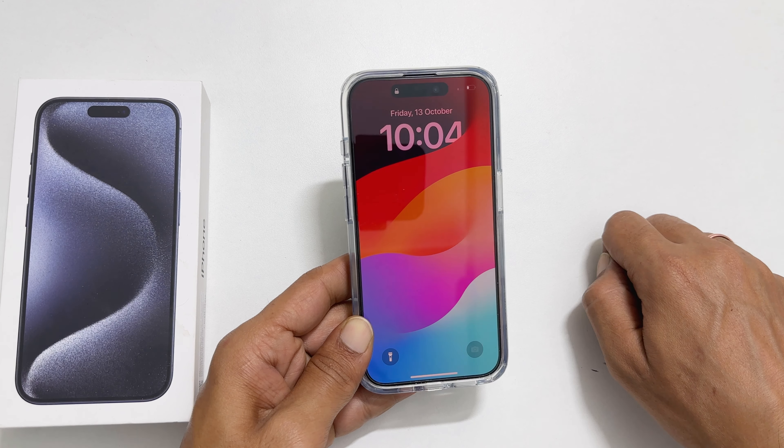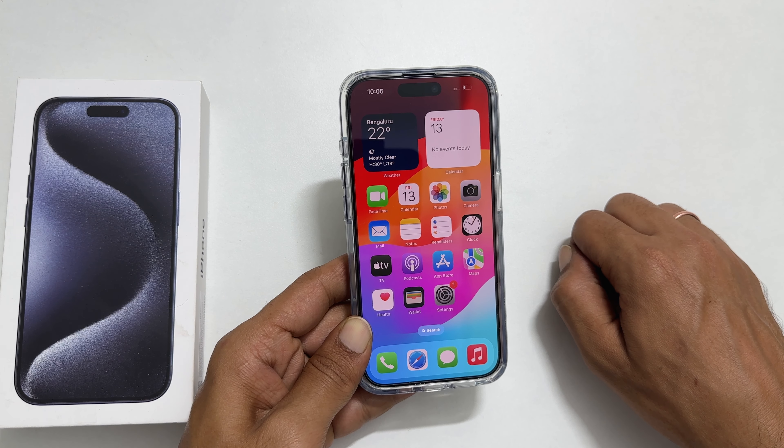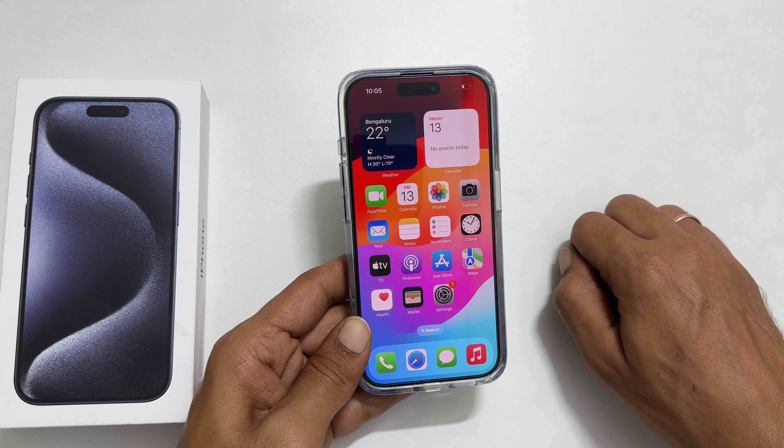That's it for this video on how to turn on or turn off iPhone 15 Pro or iPhone 15 Pro Max. Thank you for watching this video. Please hit the like button and subscribe to the channel if you find this video informative. Bye for now.